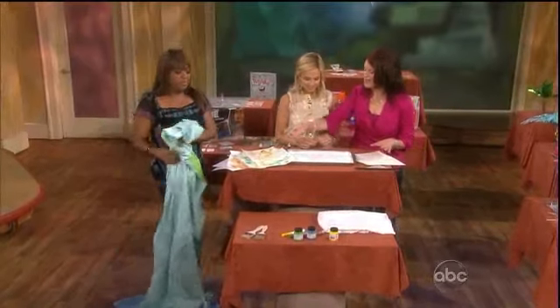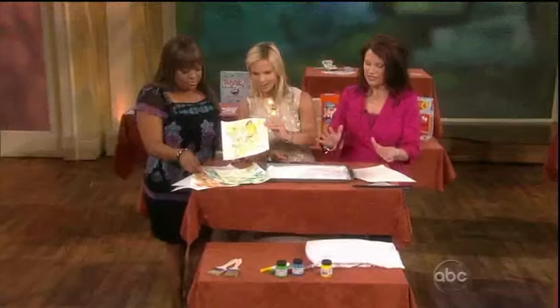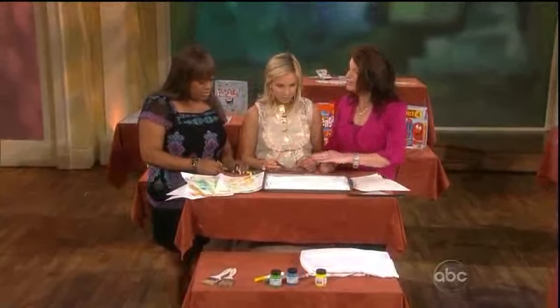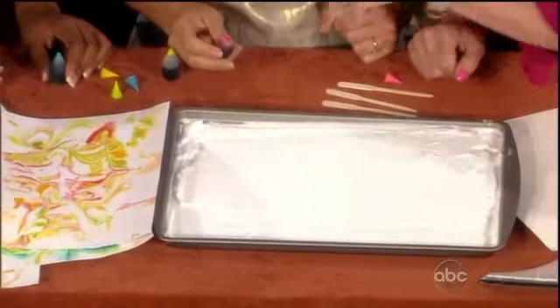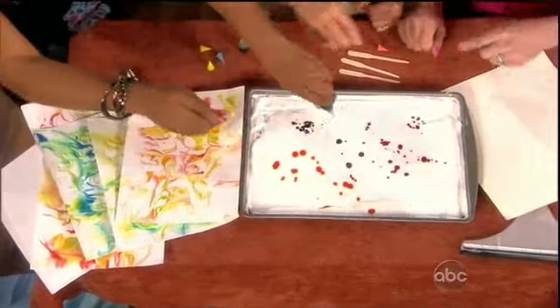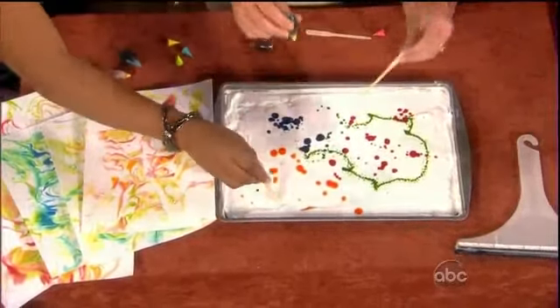Now I'm going to show you how to make this marbleized paper. This can be pretty pricey at a stationery store, but all you need is a baking pan with about a half-inch layer of shaving cream. Take some food coloring and just make dots on the top — kids love this part. Then take a craft stick and marbleize — just swirl it, right, like you would on a cake.